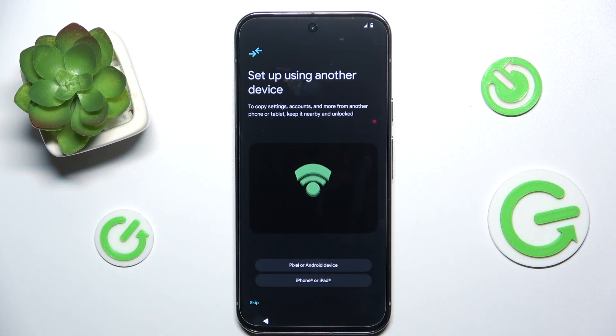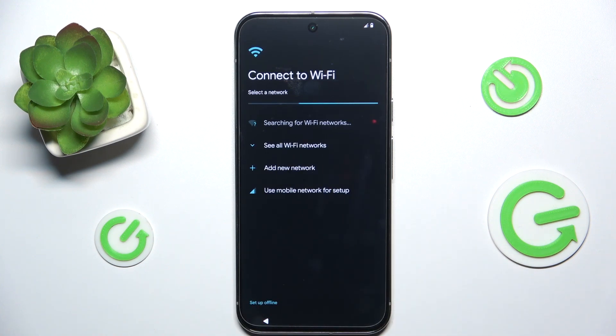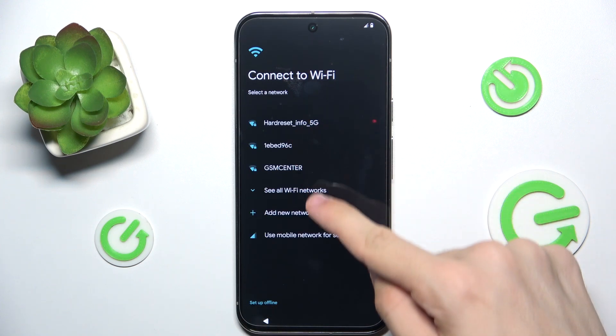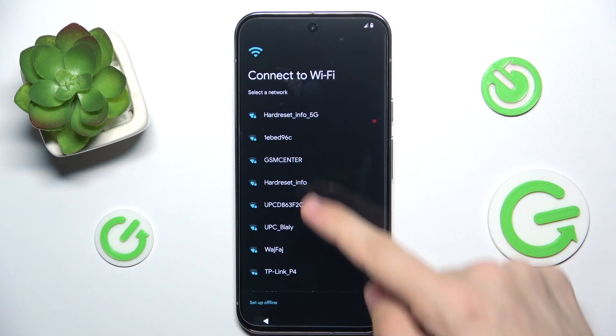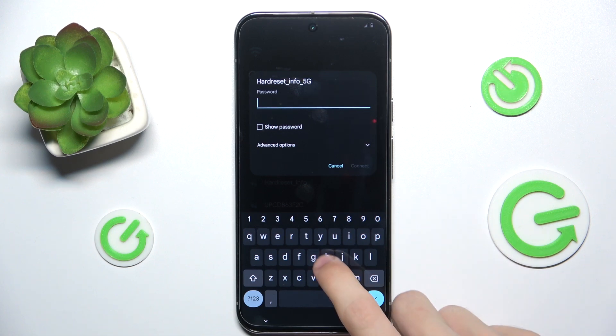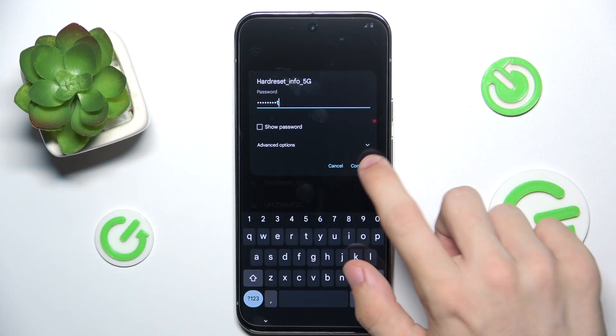Now you can set it up using another device to copy settings, accounts, and more from another Android or Apple device. I'm going to skip it and show you the normal configuration. You can either set up offline or connect to Wi-Fi. Click on 'See all Wi-Fi networks', choose a network you want to connect to, then enter its password and connect.